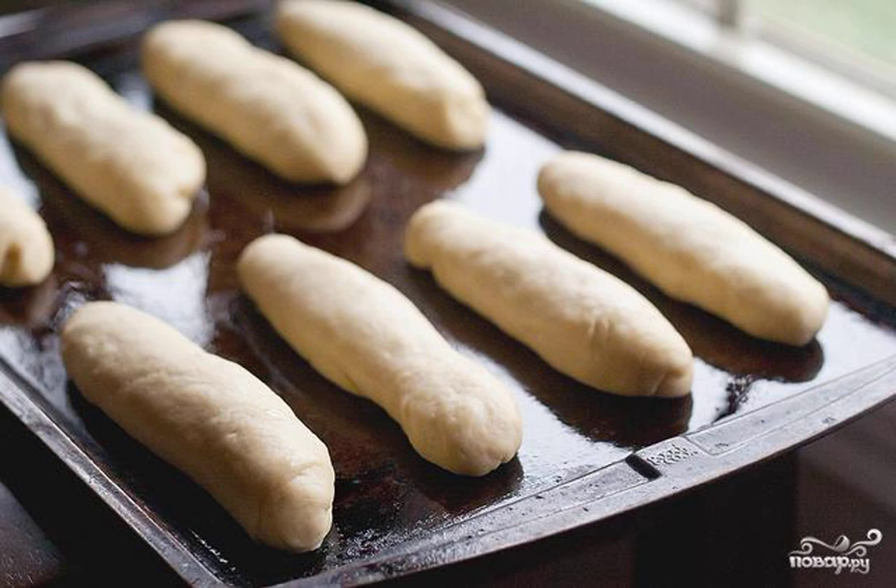Place the buns seam down on the prepared baking sheet, at a distance of about 2.5 cm from each other. Let rise in a warm, ventilated place for about 30 minutes.